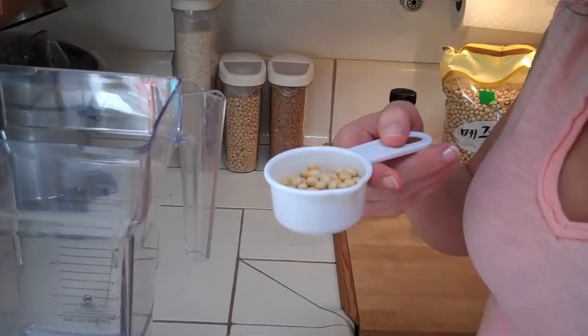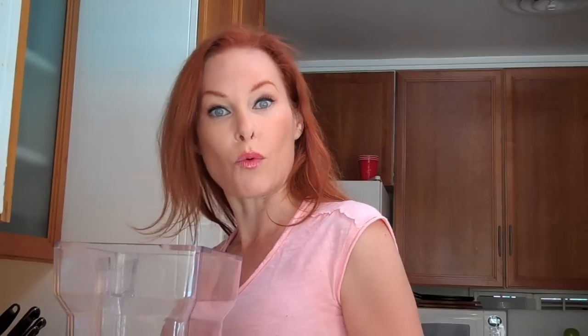We're going to start with dried soybeans. This is one quarter cup, two ounces. You will use a cup of hot water — so I'll add two cups of hot water.